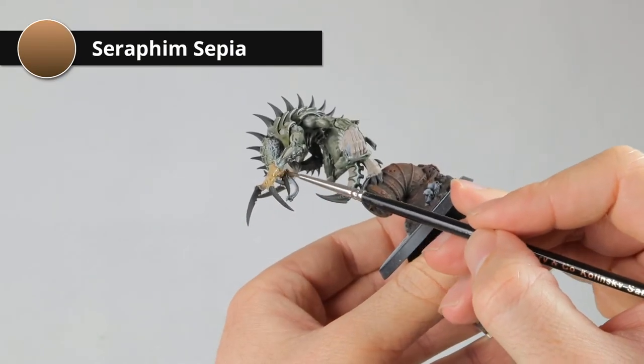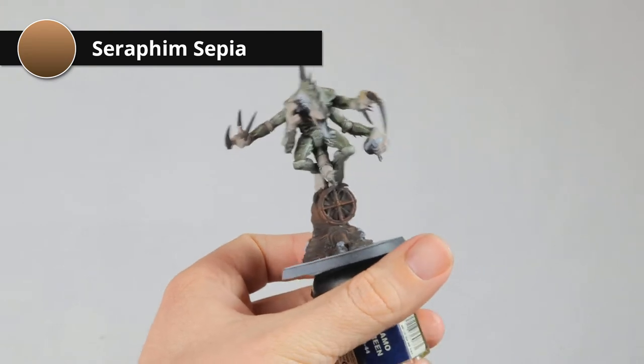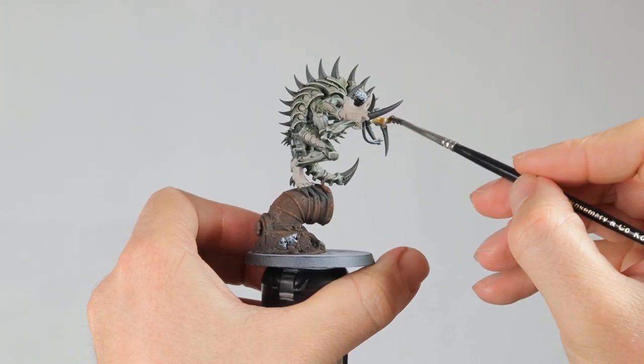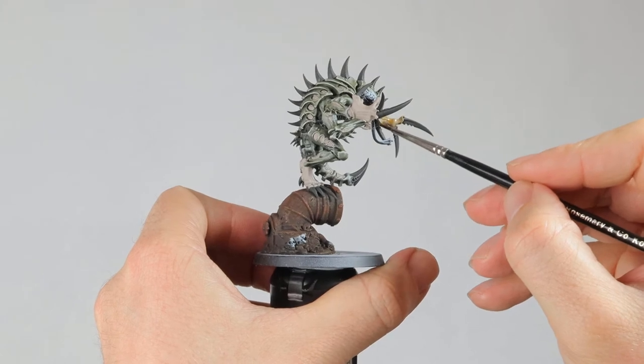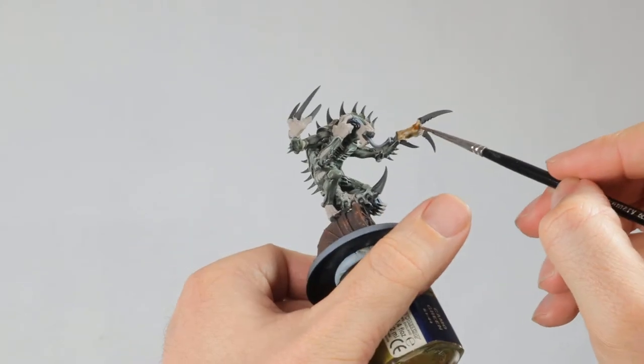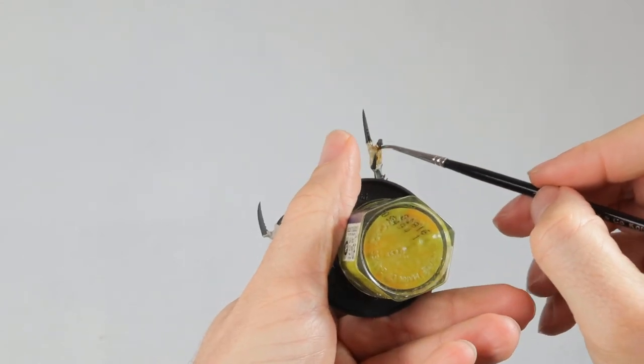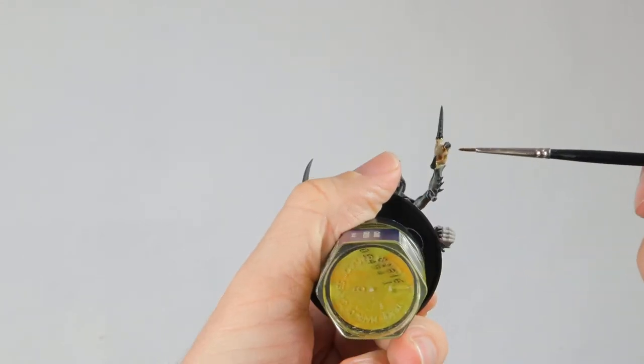So it's time to work on the Genestealer again. First I'm shading the skin with Seraphim Sepia. I'm doing this because I still want to get a bit closer to the look of Quetzalcoatl with his yellow belly — the yellow in the Seraphim Sepia is great for this. It gives the skin a bit of shade too.